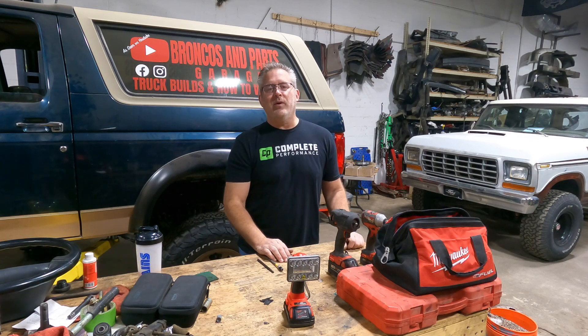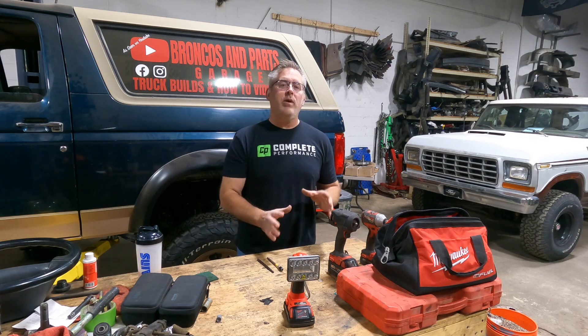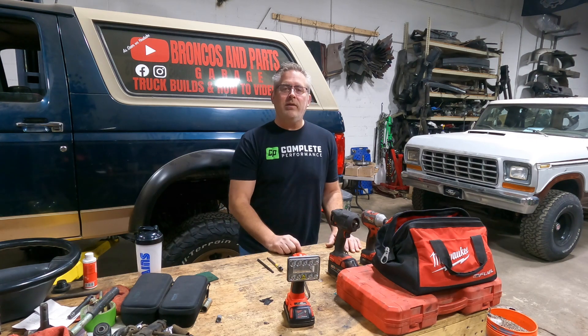Welcome back to Broncos and Parts Garage. My name is Chris. If you're new to the channel, please stick around to the end - you'll see additional links for content we've already created and uploaded. For those of you who are already subscribed, thank you for your loyalty and keep on watching.